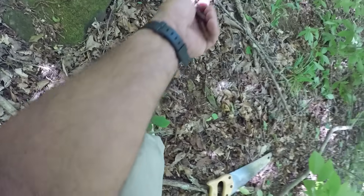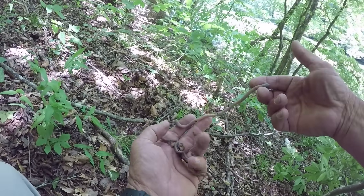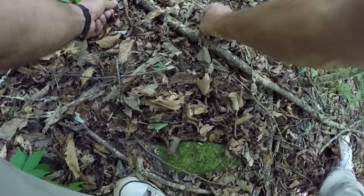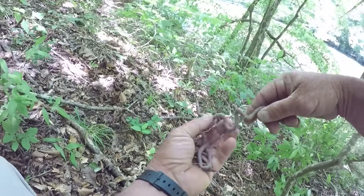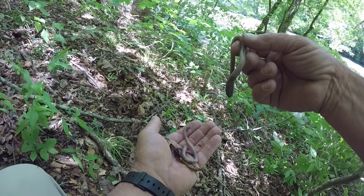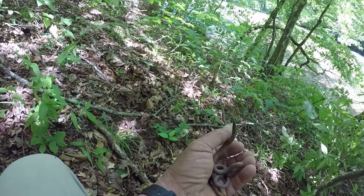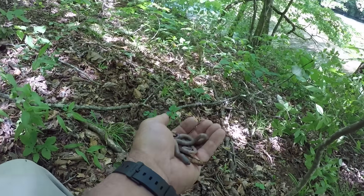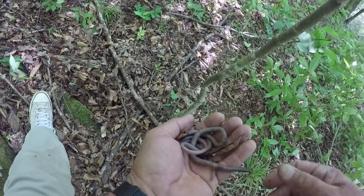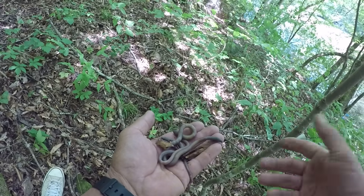There they are — there's some big ones, folks! That's what we're talking about right here. See how big that worm is? And there's another one right here — that's even bigger. That's the kind of bait I like. You can put about two or three of these on a hook. That's a big one right there, and channel cat will eat them up — they love them.